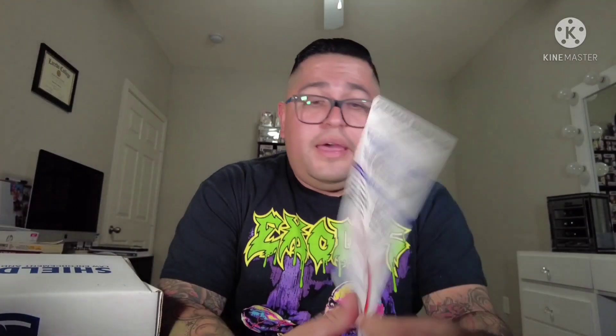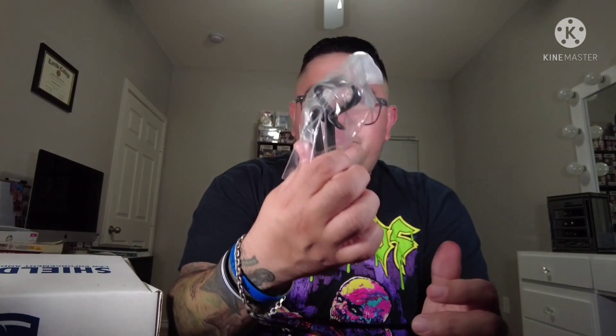I actually already have one of these. Now this right here is also part of the box — it's the Gray Man Briefing, a six-month subscription. The Gray Man Briefing shares priority actionable information to increase situational awareness and prepare for emerging threats. Briefings are delivered via Telegram, Signal apps, or via web browser. Never heard of it before — the six-month subscription is $18, and the holder was $6.